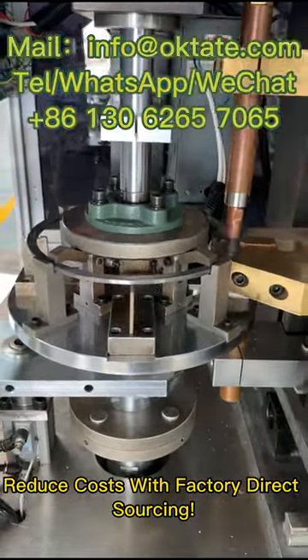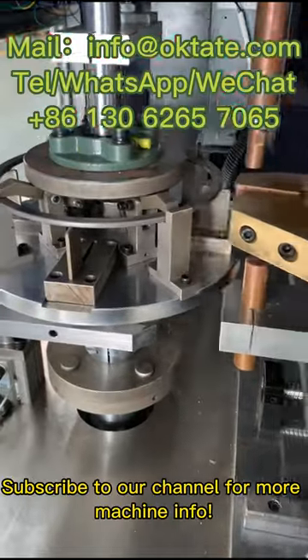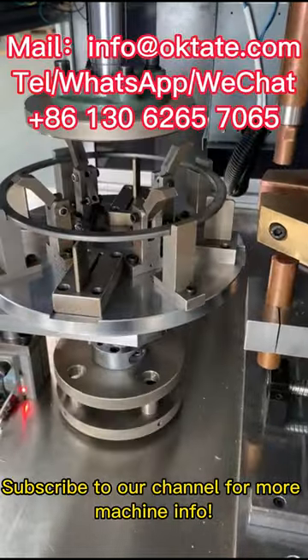Reduce costs with factory direct sourcing. Subscribe to our channel for more machine info.